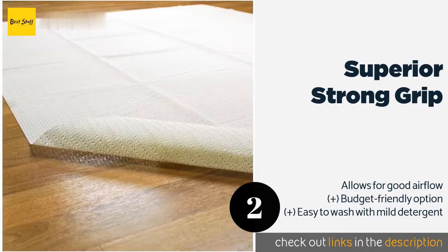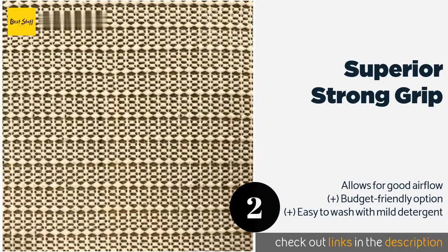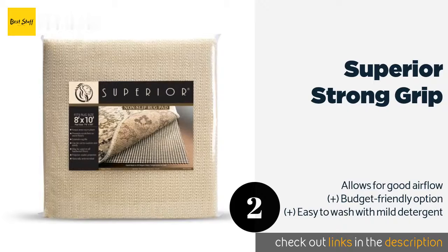The second product on our list is Superior Strong Grip. Keep a woven mat from scratching hardwood floors with the Superior Strong Grip. Its polymer-coated polyester is naturally antimicrobial to contribute to a cleaner household and provides strong suction while remaining gentle on surfaces. This product is available on Amazon for $12. Check out the link in the YouTube description below.